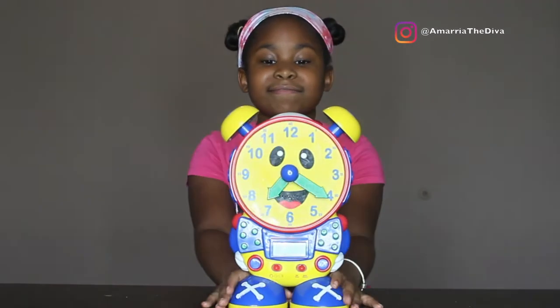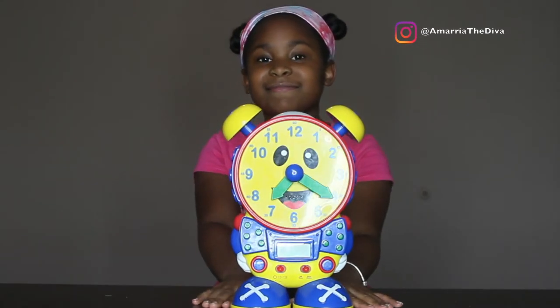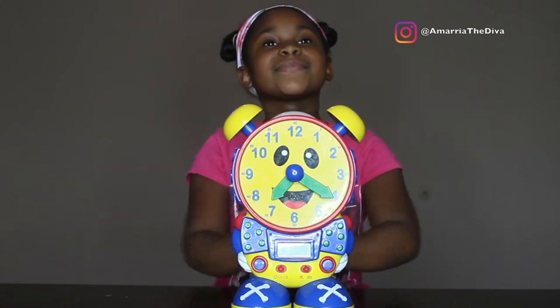Hello, how are you? I'm Kelly the Teaching Time Clock. Hey! Let's play a game.